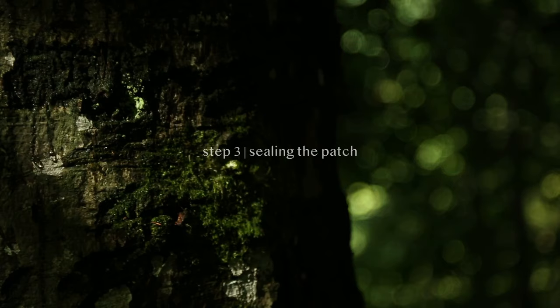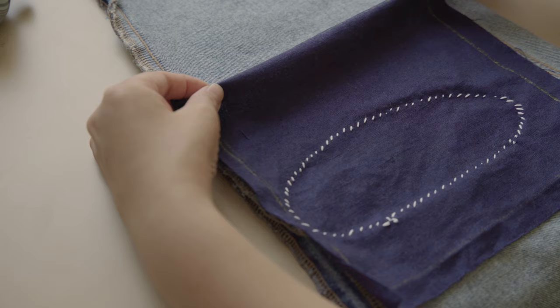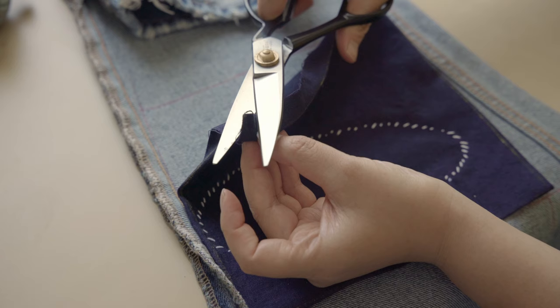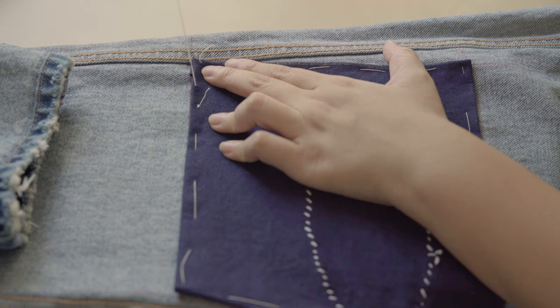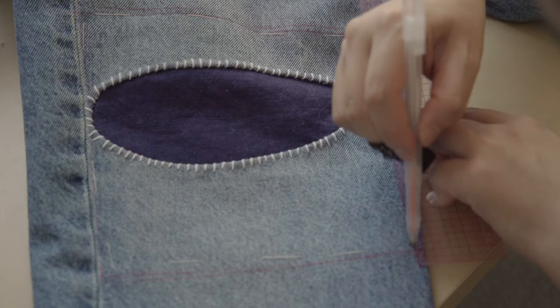Step 3: sealing the patch. I used a hair marker to crease the folds — feel free to use anything similar, or find the link in the description. Then I trimmed the inner corners to reduce bulkiness. Fold it back and secure it with basting stitches using a thin thread — make sure you're not using your strong Sashiko thread here. Mark new sewing lines about 5mm below the previous marked lines to ensure your stitches catch the folded layers.